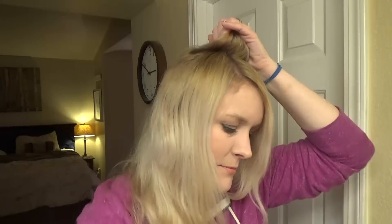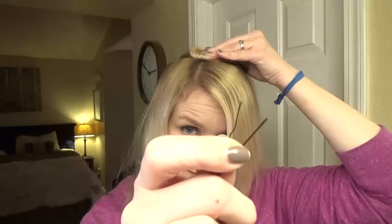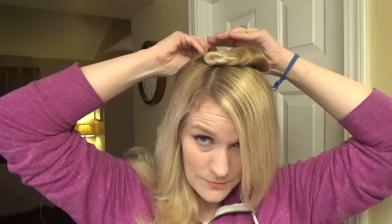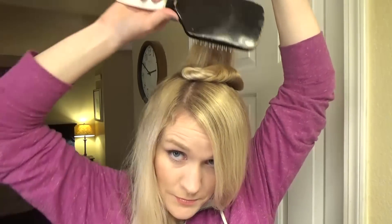I'll slide that off and gather the curl, keep it together, and then I'll use a bobby pin to secure it into place. That helps the curl cool down and set into place so the curl will last longer. Now I'm going to grab the next section right behind the first section and repeat that entire process — get out any tangles and just start wrapping it around.